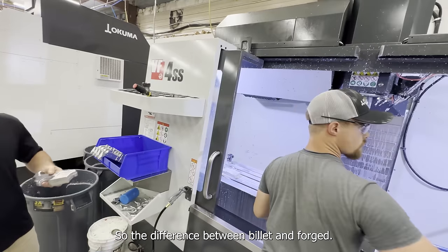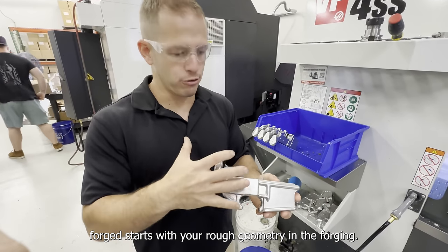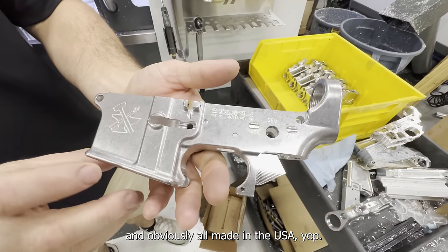We just machine it differently. The difference between billet and forge is billet starts as a solid block and you machine all the geometry. Forge starts with your rough geometry in the forging, and then you just do the finished machining. And it's all made in the USA.